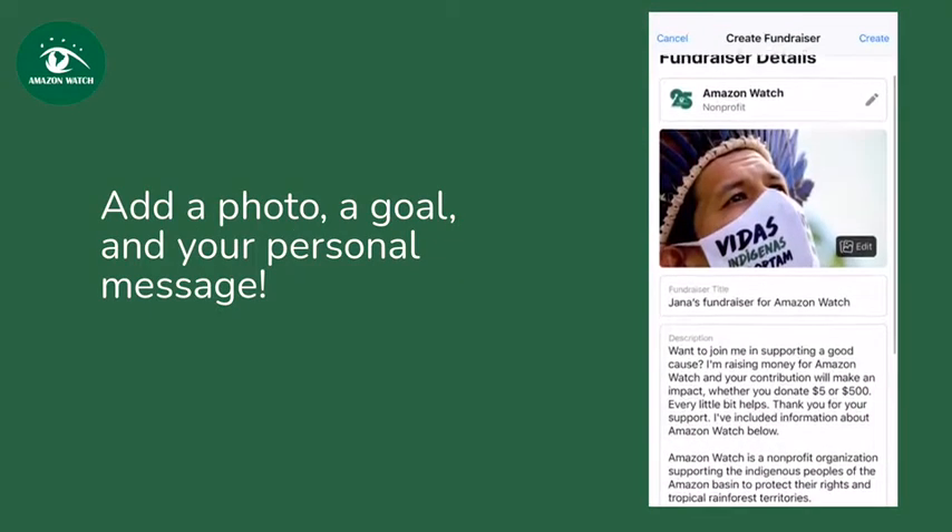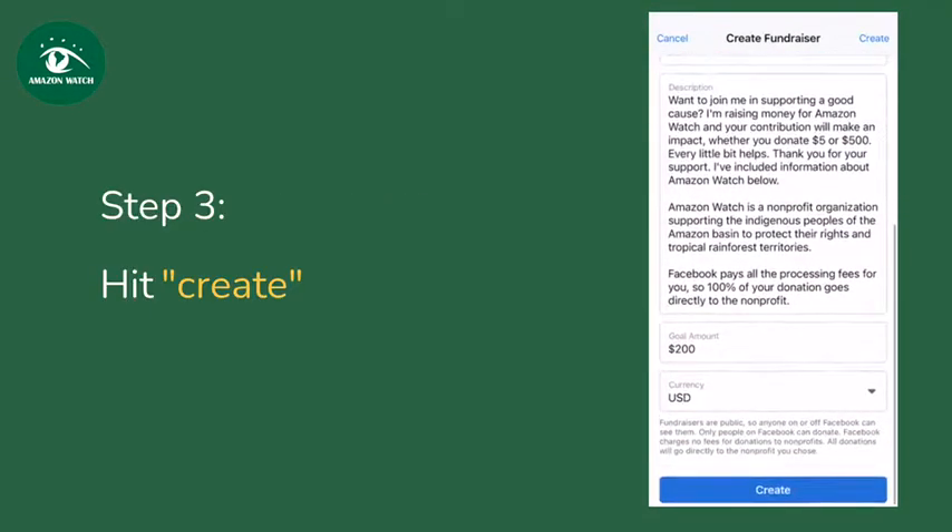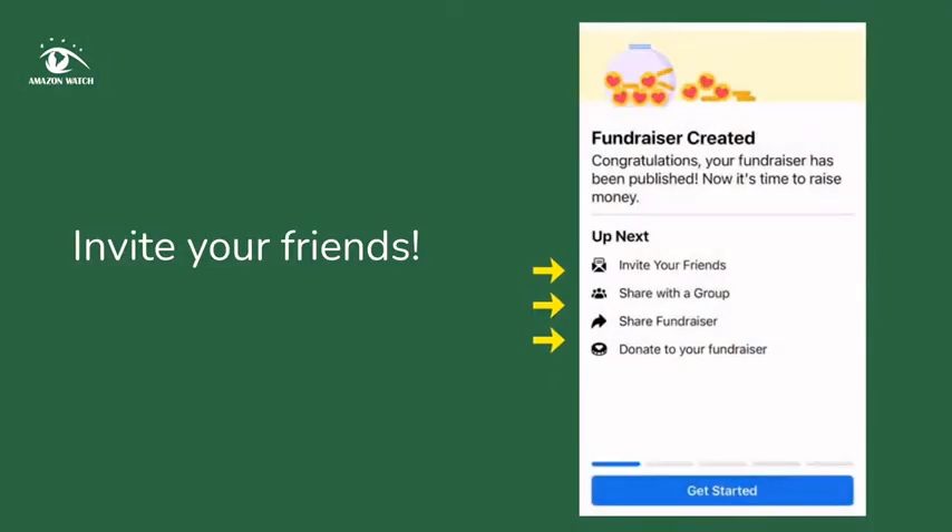We've added some text in there that will show up automatically to make it easier. Then hit create and invite your friends and share it in your feed and groups so that your community can join in.